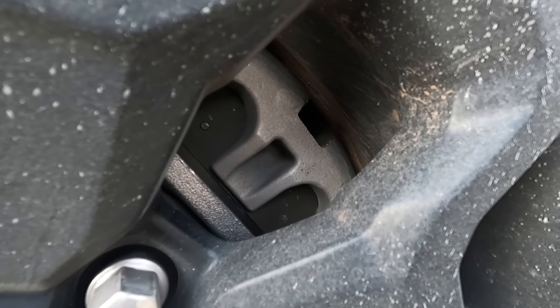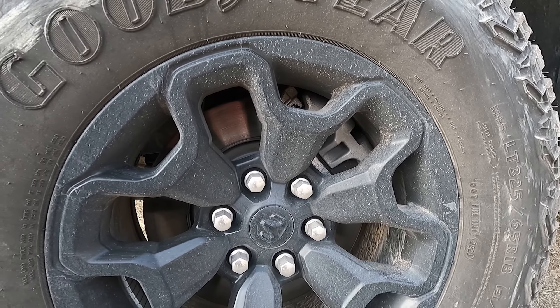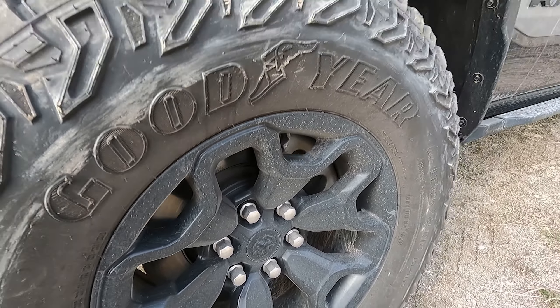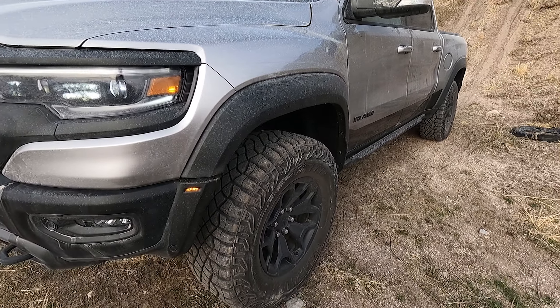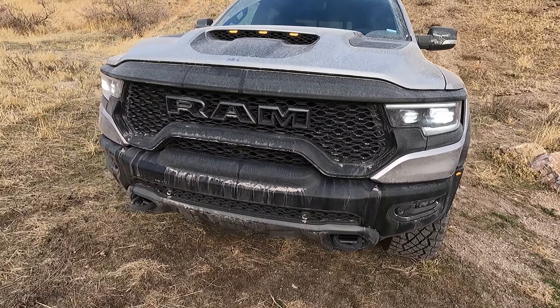You've got these massive brakes that just barely fit inside of these 18-inch rims with the calipers there. Those brakes are actually pretty thick — it's hard to see on this angle — but there's a lot of cooling for them as well, with various ducts throughout that feed air to where it needs to be.